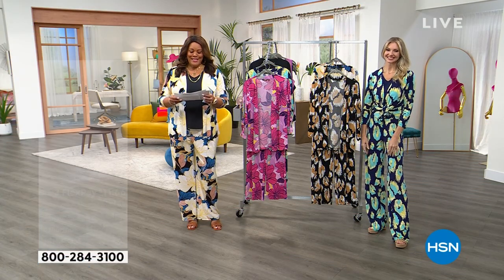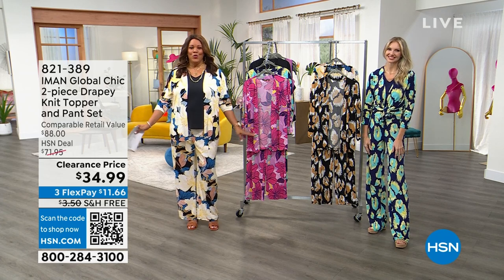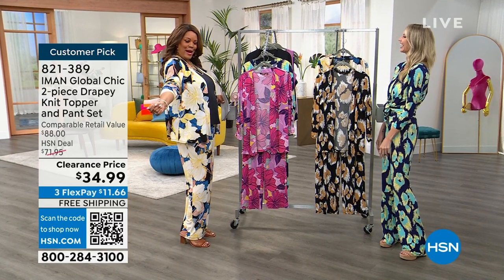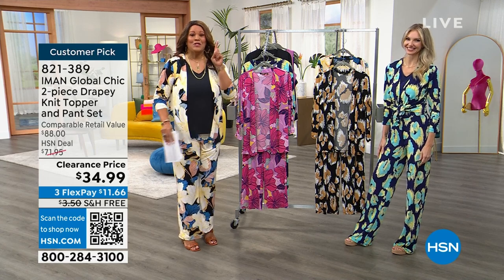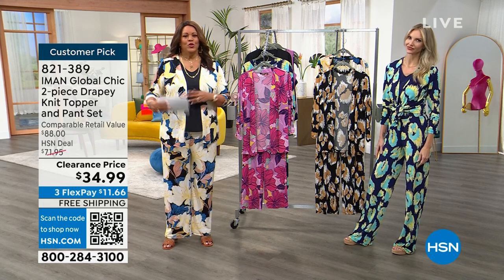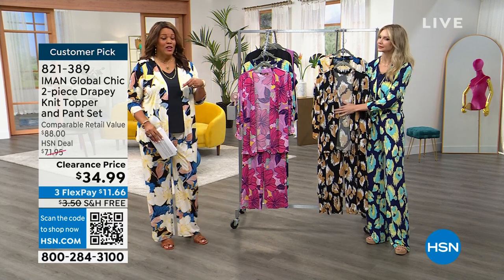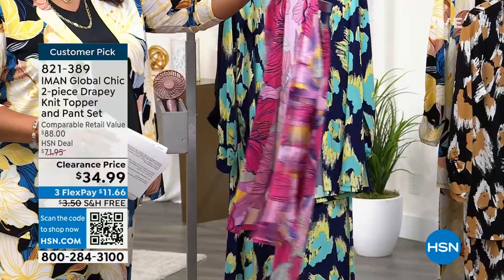Welcome back everybody — it's your girl Debbie D., and I have the outfit for you. This is what you wear anywhere when you want to turn heads. I'm going to give you this cute little topper and these fabulous pants. $34.99 — $11.66 as your first payment. You need a go-to pantsuit where you get two pieces for $34.99. With exclusive flex pay, you're spending $11 and some change on any credit card, debit card, or PayPal. I have it in wisteria floral — all of your pinks — petite, average, and tall, extra small to 3X. I have it in bright navy cheetah, and we have a few left in black.